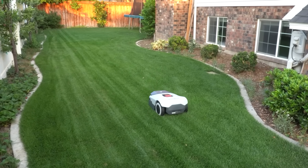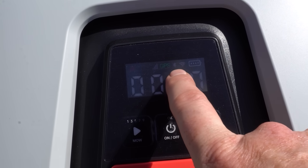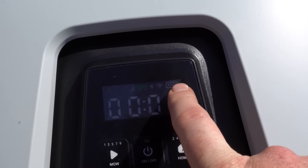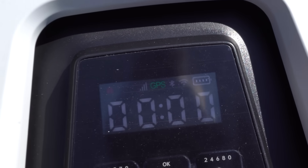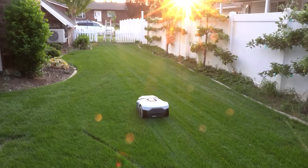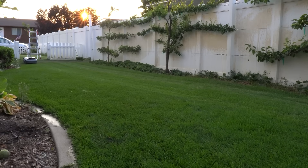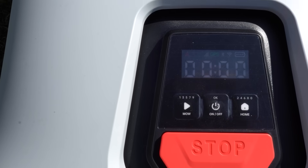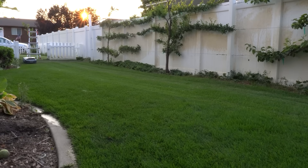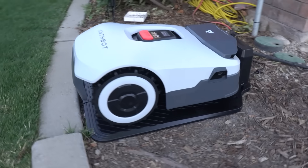A couple of things I thought were really nice touches about this machine: number one, it can connect via Bluetooth, Wi-Fi, and 4G, giving you the ability to access the machine remotely through the application. Having 4G is also a huge fail-safe so it doesn't always have to be connected to Wi-Fi. One of the most unique features is you can access most cutting features through the heads-up display on the front of the mower — you can change the height of cut, change the mow sequence, send it back to its home, and things like that.